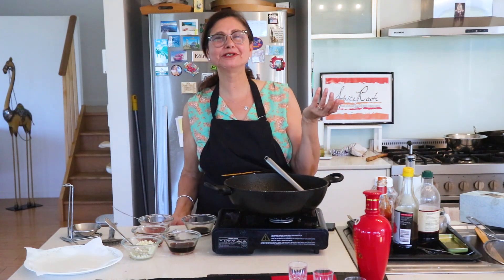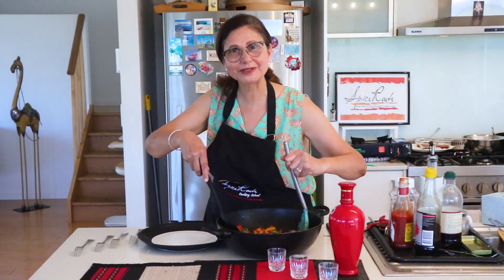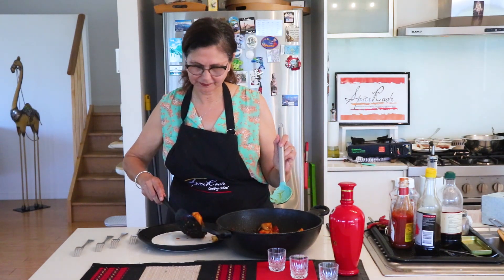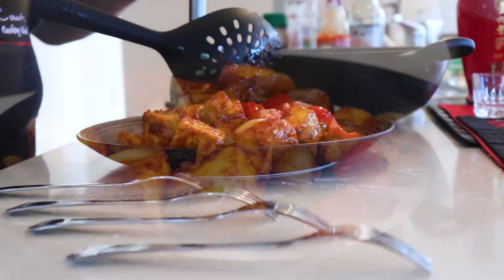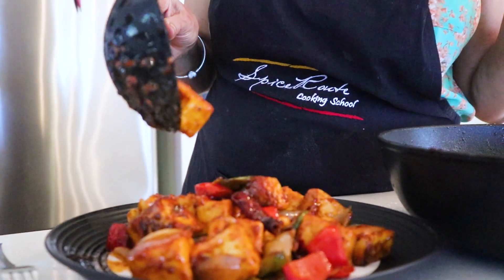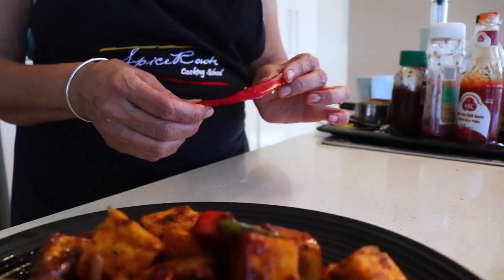Very beautiful! You make it too — you also need to try this. Now it's ready and time for plating up. Talk with us, take a break. Bye!